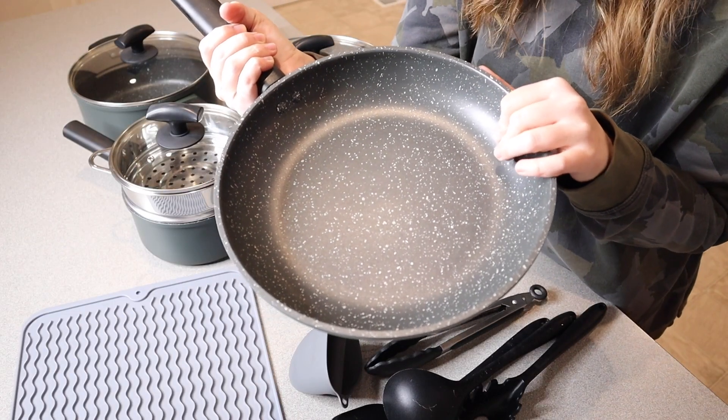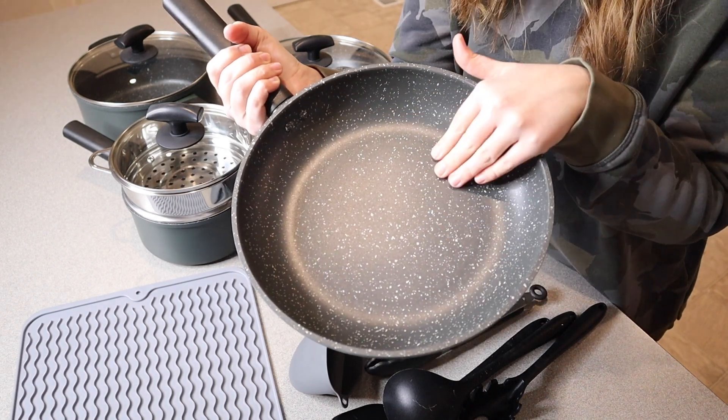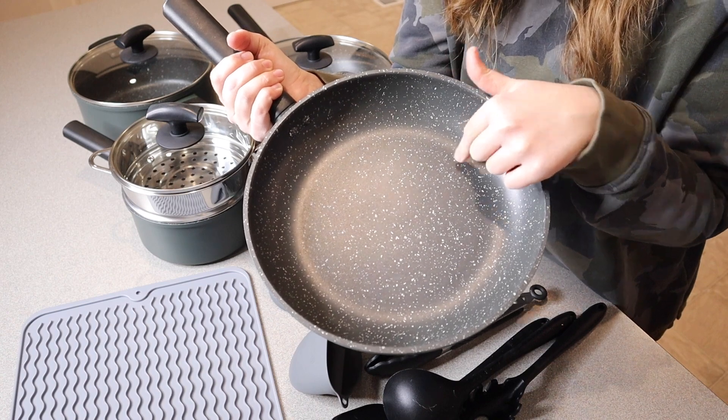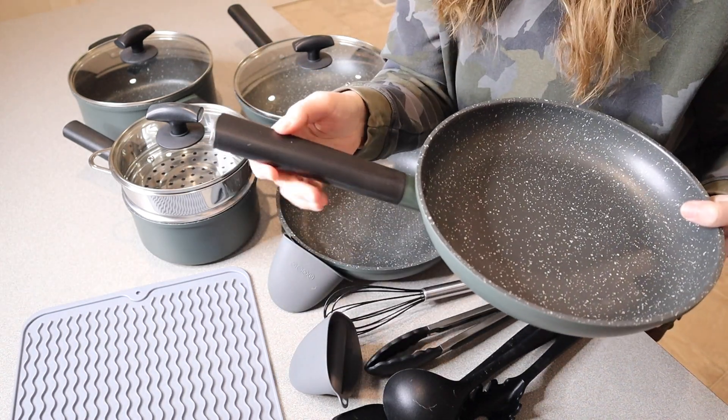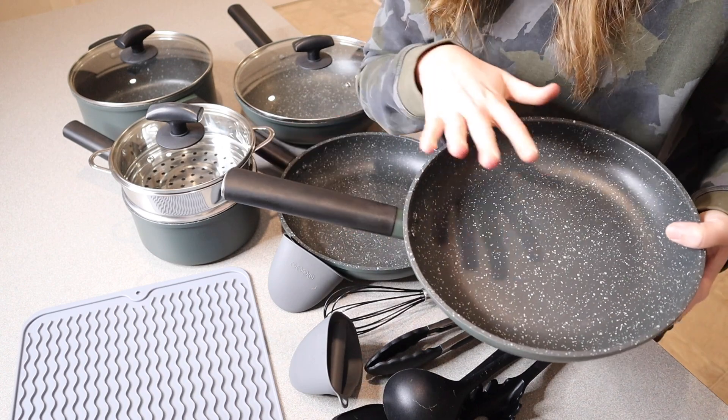Something nice about this set is that it is extremely nonstick while also being PFOA-free, lead-free, and cadmium-free. Each piece does feature an anti-scalding handle, so you know the handle isn't going to get hot while you're cooking.